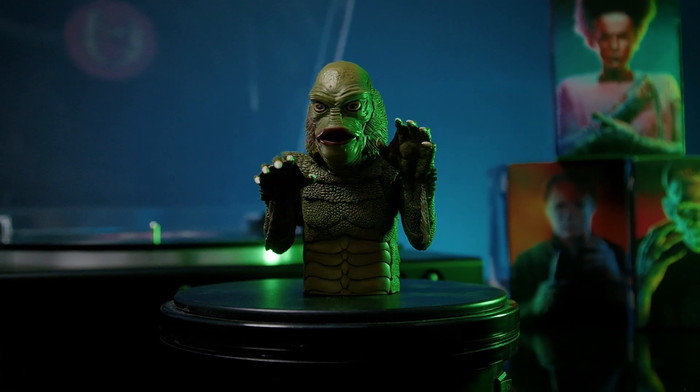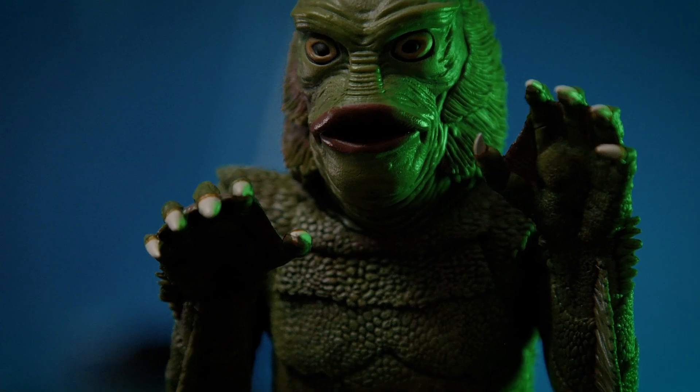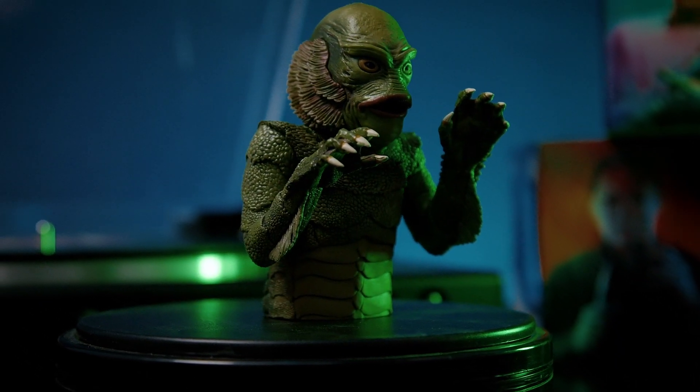And last in our Universal Monsters is the Creature. This amphibious monster has made its way to the turntable. Out of all the spinatures, this one has to be the most detailed. His scales, flippers, and face wrinkles are all sculpted in with amazing precision.